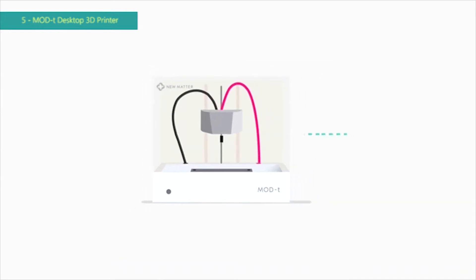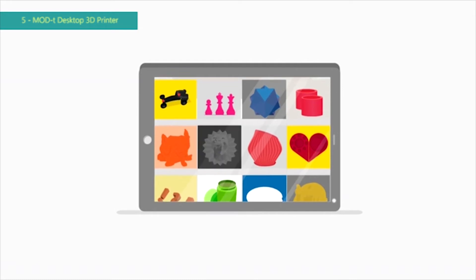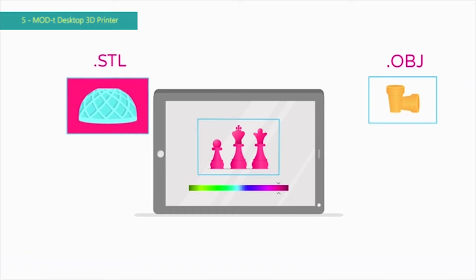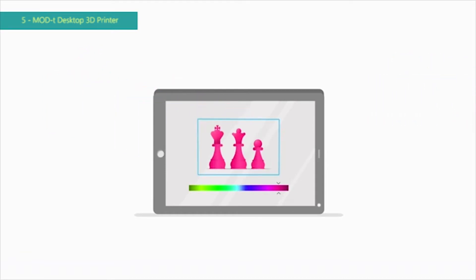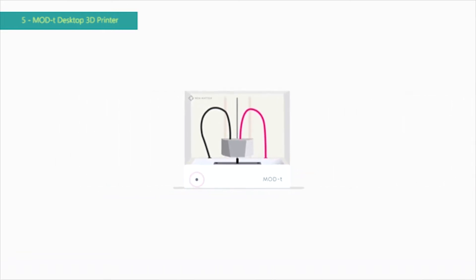If you purchase your Mod T, just log on to the New Matter store and browse our curated catalog of printable designs. Find a free design, purchase one, or print your own STL or OBJ files. You can preview your designs using our integrated 3D viewer in the store, and for select designs, add text to make it unique to you. Then click Print,